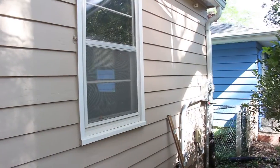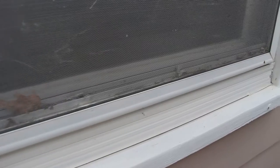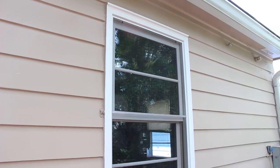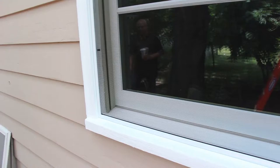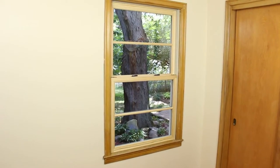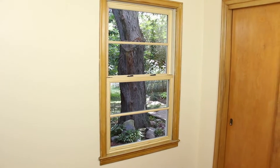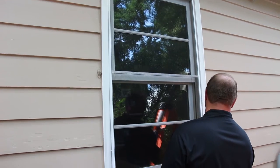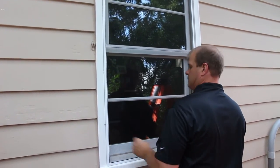The Revive Sash Replacement Kit from Windsor Windows enables homeowners to upgrade their old, worn out double hung wood window sash to a new, energy efficient sash. Because the Revive Sash Replacement Kit is not as invasive as other replacement window methods, the windows maintain their original appearance. Revive also takes less time to be installed than other methods, saving the homeowner money. Breathe new life into your old windows with the Revive Sash Replacement Kit.